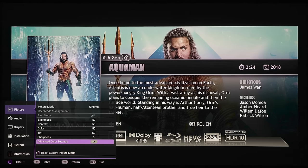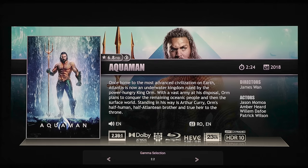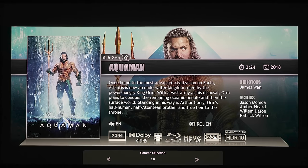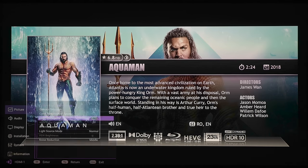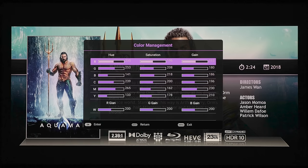The next section is your advanced color settings. For gamma selection we've got 2.2, 2.3, 2.4, 2.5, 2.6, BenQ, 1.8, 2.0, 2.1, and back to 2.2. Under color temperature tuning you've got gain sliders for RGB and RGB offset. Under color management, if you have the proper tools, you can calibrate this projector yourself by adjusting the hue, saturation, and gain.